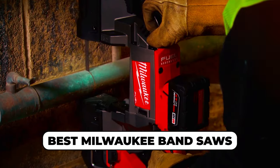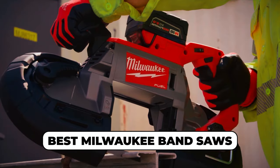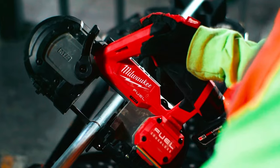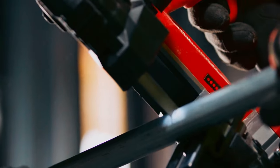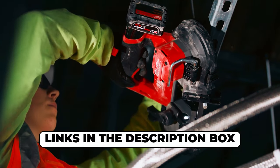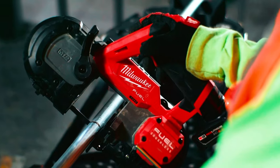If you're on the hunt for the best Milwaukee band saws that effortlessly blend power, precision, and durability, you're in for a treat. We've narrowed down the top picks that will elevate your woodworking game. From cutting curves to tackling tough materials, these band saws are a game changer. Check out the links in the description box for more details and to make your purchase. Let's dive into the world of exceptional Milwaukee band saws together.